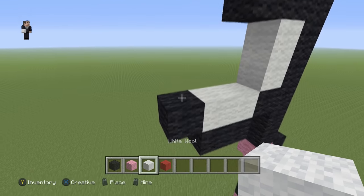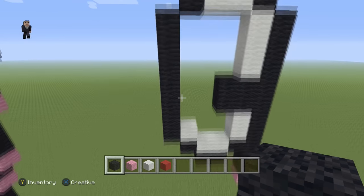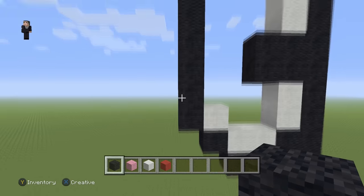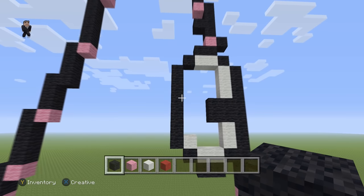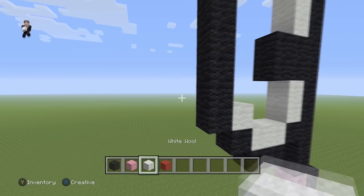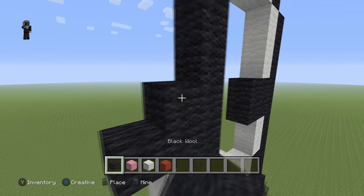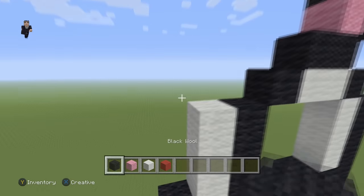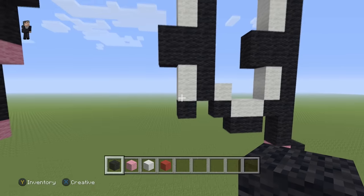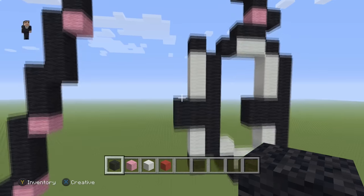Right here we're going to place a white wool, a black on the left, and just bring this black all the way up until it touches right there. So: two whites, two blacks, one black, one white, going all the way to the top until it touches that one spot — I think it's seven. Then we're going to place two white wools, four black wools in the shape of a cube, and three white wools with a black on the top and also a black on the bottom.